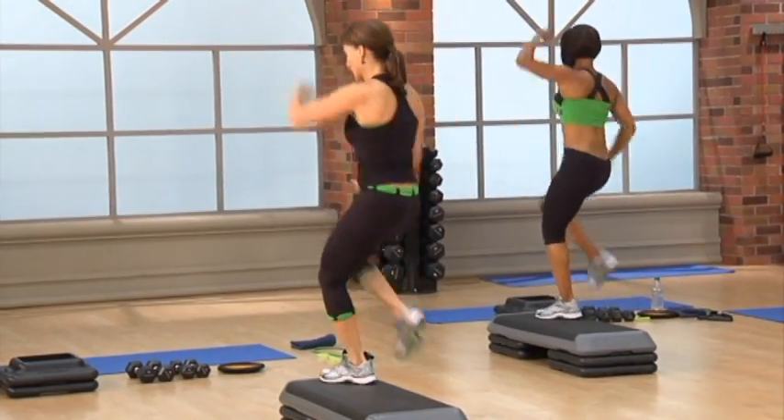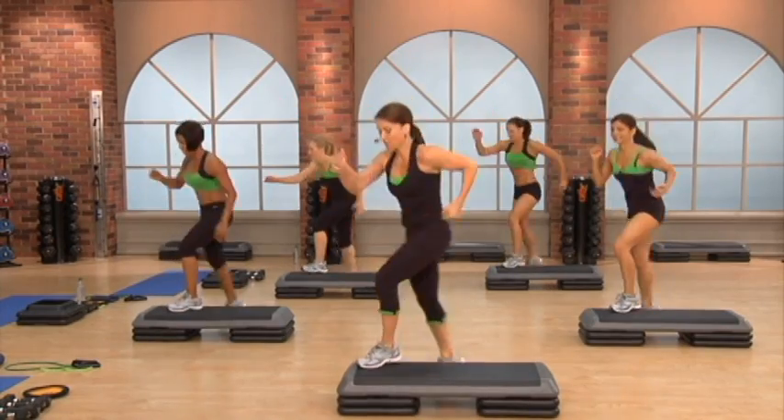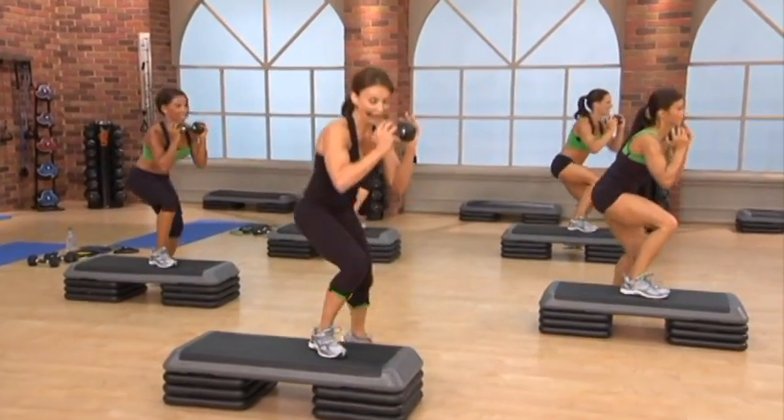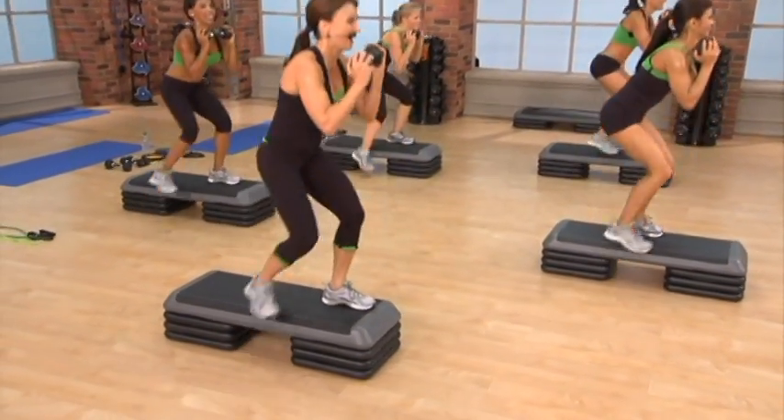No excuses. Pull. Again. Up. Touch. Again. Come on. Work for it. How are you liking this low-impact challenge? Again.